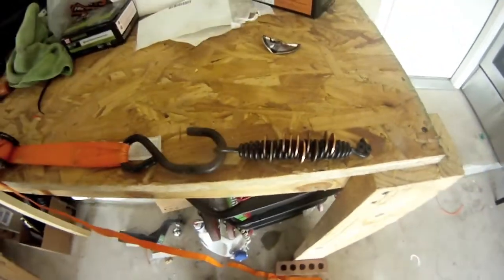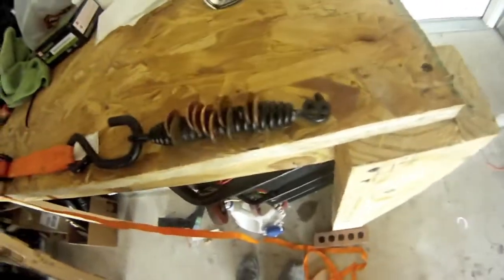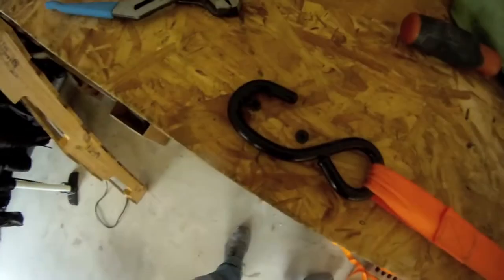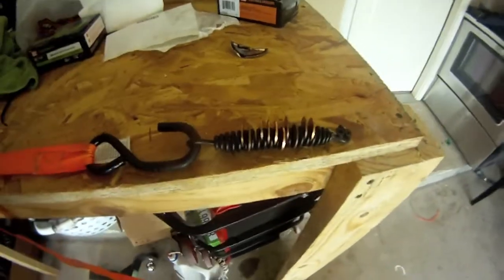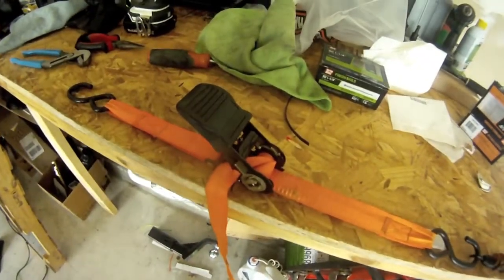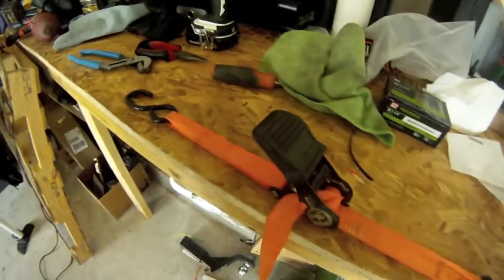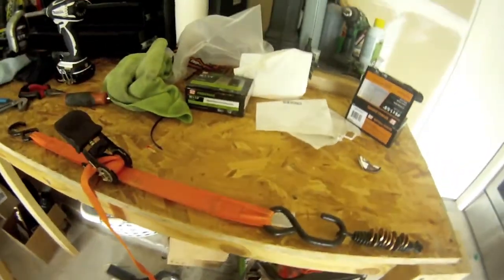So this is how you get a Harley kickstand spring on. What I did was I took two drywall screws, sunk them into each other on each end with a ratchet strap, and slowly cranked on it, then wedged in about 10 pennies to open up the spring. Now I'm going to go ahead and decompress it and see if I can get it on the bike. If not, I'll just add more pennies, so stay tuned.